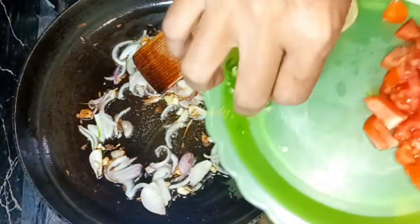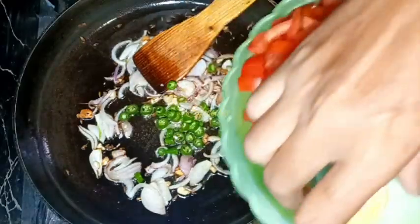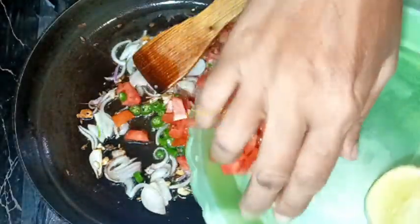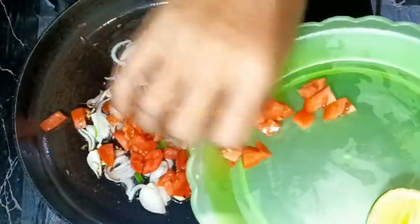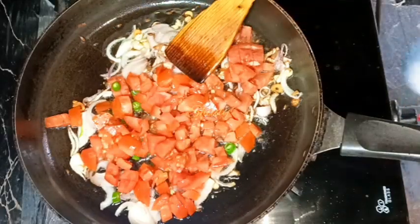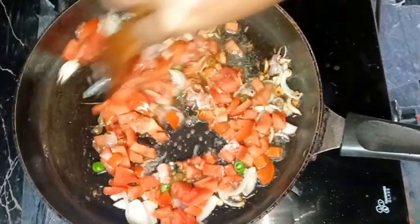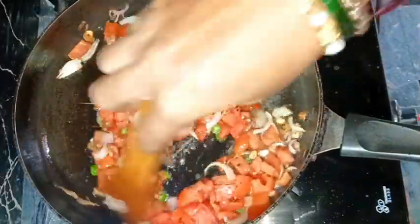I fried the onions and garlic a little, and now I'm adding the green chilies and tomatoes. After adding tomatoes, we need to add some salt according to taste — not too much; I'm adding about half a teaspoon. Mixing everything well and covering the pan for about one to two minutes.